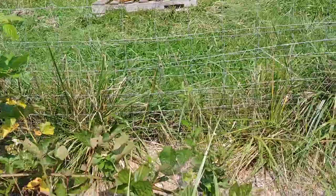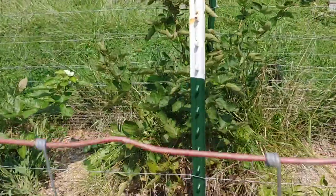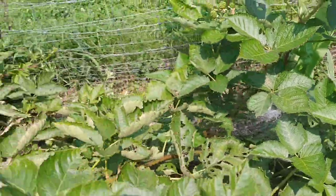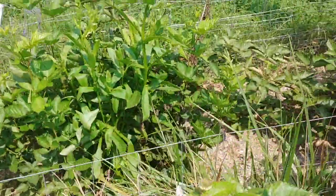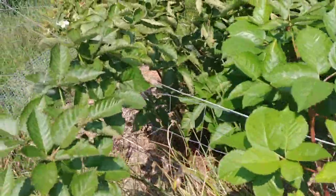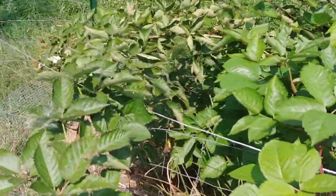I have two different varieties of primocaine blackberries: Primark Freedom and Primark 45. They are pretty much all in bloom right now, some to better degrees than others. These produce very large blackberries. I planted 12 plants here and they've only been in the ground about a year — I planted them in May. Like I said, I accidentally killed the spring crop by over-fertilizing. I also suspect some of these canes have a disease I'll need to look into.